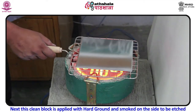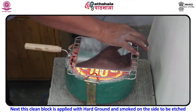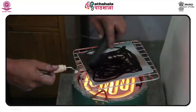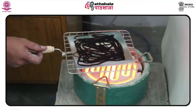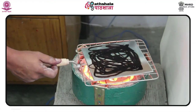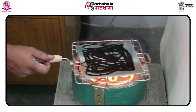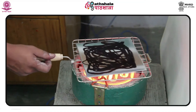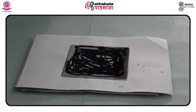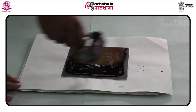This clean block is applied with hard ground and smoked on the side to be etched. The technique of soft ground etching was first invented as a one-off example in the 1640s by Benedetto Castiglione, and it became known as a unique example in history. The process was reinvented in the 18th century in France by J.C. François while he was developing crayon engraving.